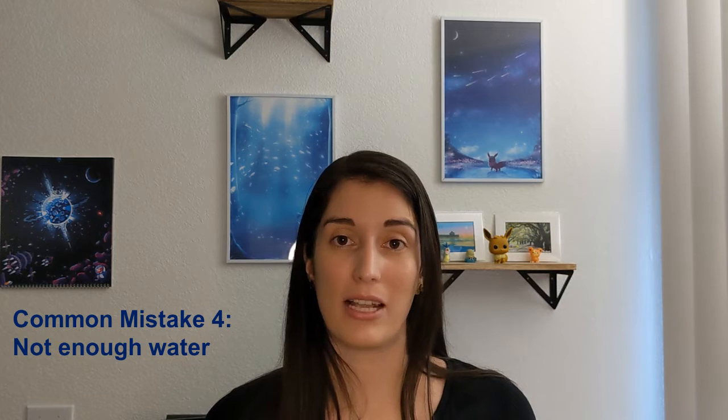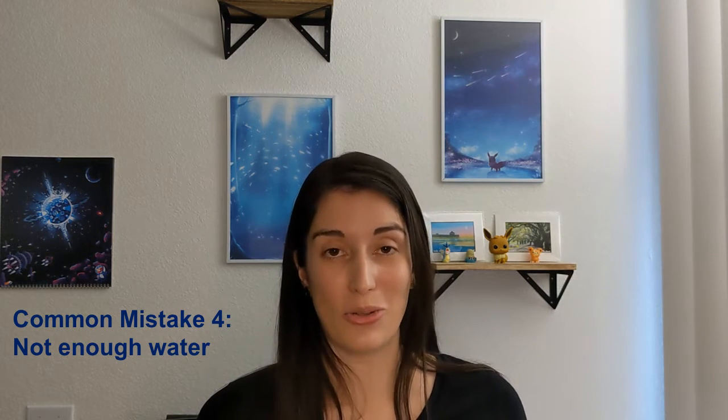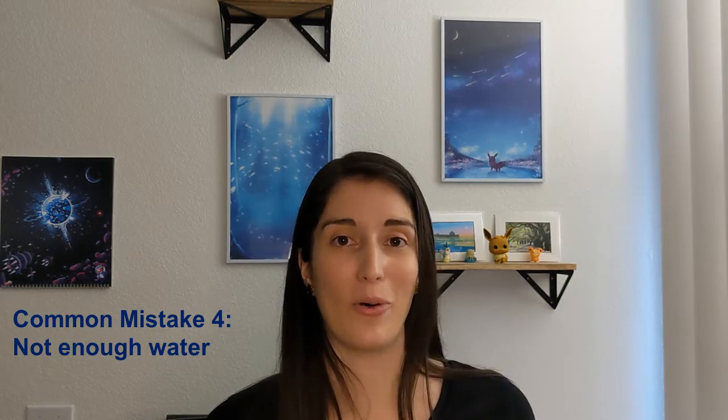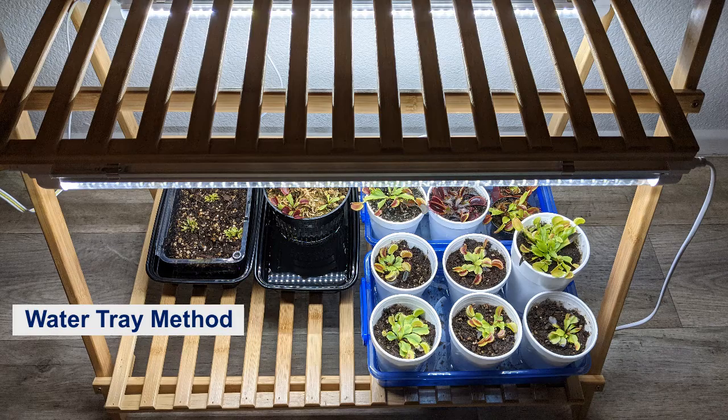The other big mistake that sometimes people make also has to do with watering, and it is not providing enough water. Venus flytraps really like humid environments and they need to be watered very often. They do not need to be soaked or swamped but the soil must remain humid at all times. If it dries out then your plant can die extremely quickly. If you use the water tray method it is very easy to keep the soil always at the right moisture level.